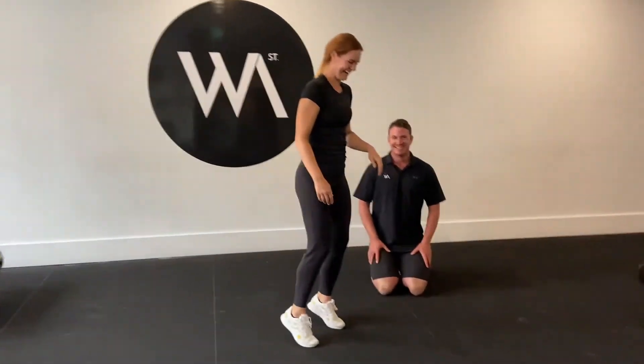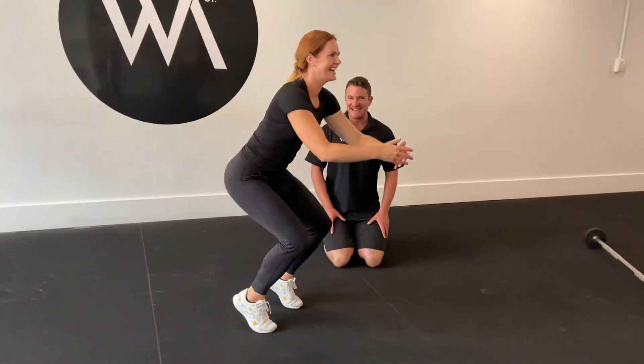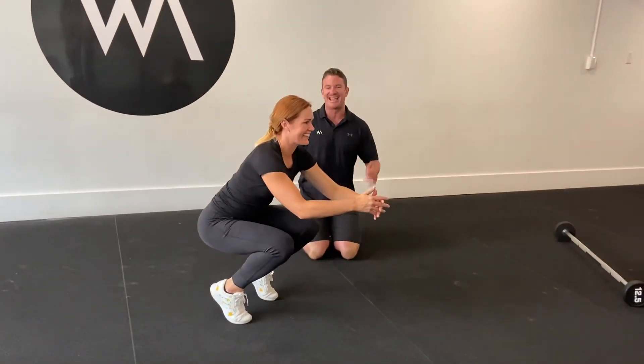One more time, go Em. Up nice and high, all the way down, all the way down. Yes, and all the way up.